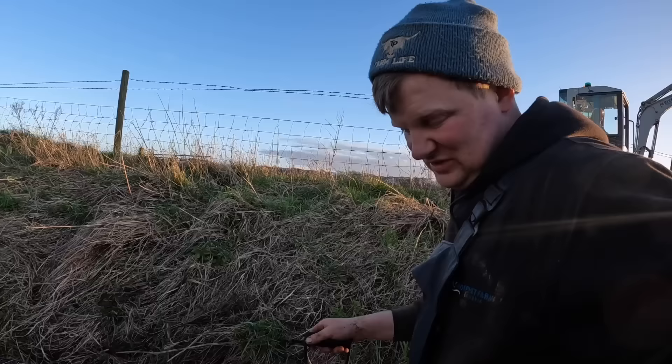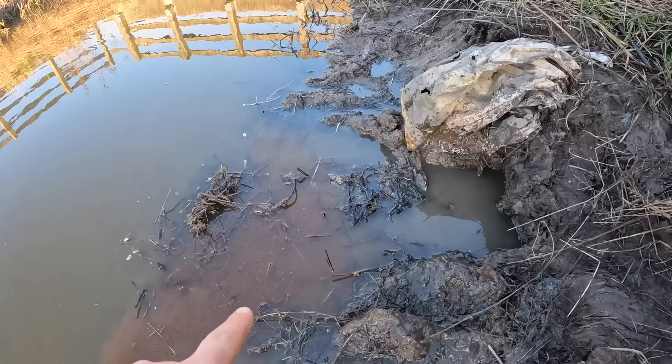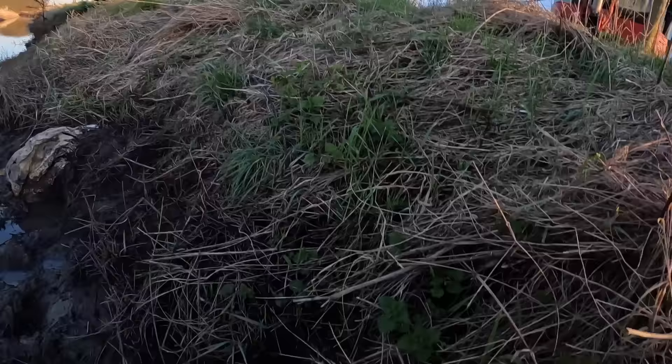So we're back - we were finishing for the day with something happening. Found three drains. One there. Can you see that moving? It's a pipe there, it's moving loads. This one is here. There's a little two-inch pipe there, and then there's a pipe here.